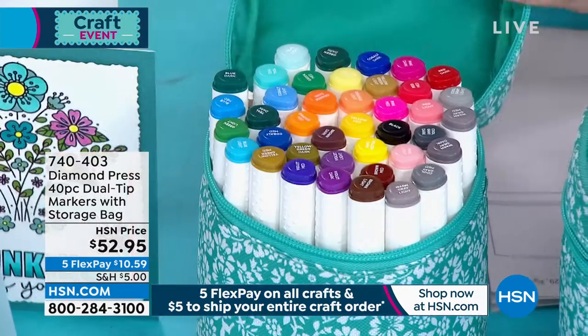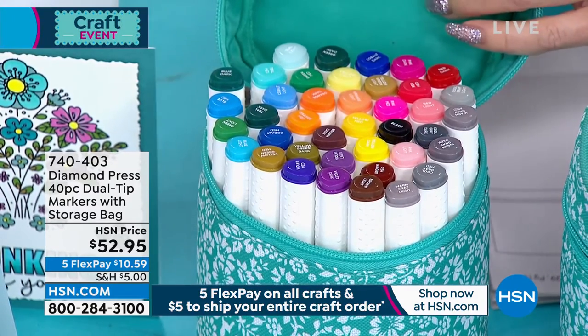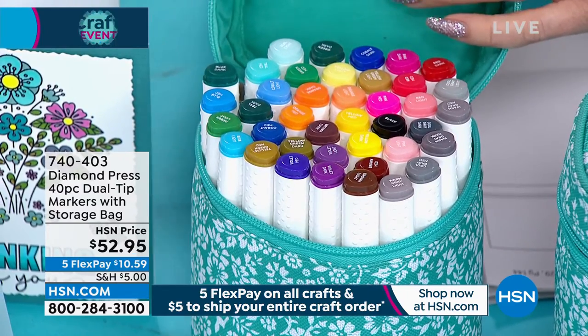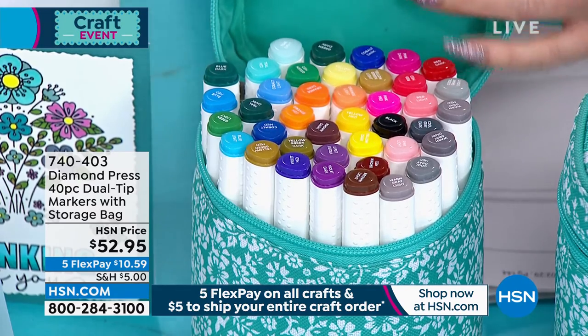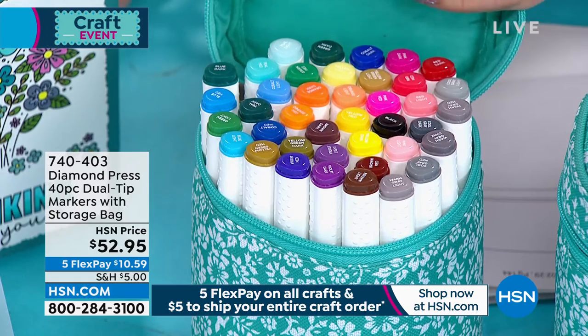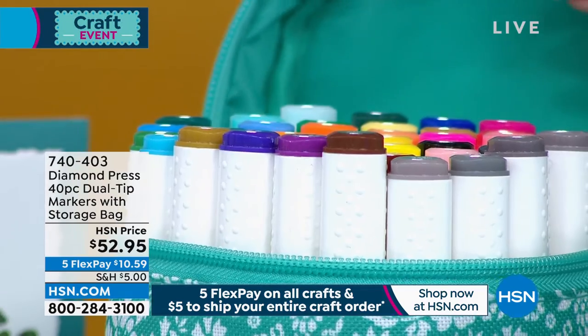We have it available at $52.95 today with free shipping, or if this is your first purchase today, you're done with shipping and handling on anything else you add to your cart up until midnight tonight. With FlexPay you can break up your payments over the next five months at $10.59. Of course, everything comes with a 30-day money-back guarantee.